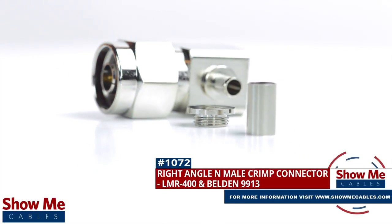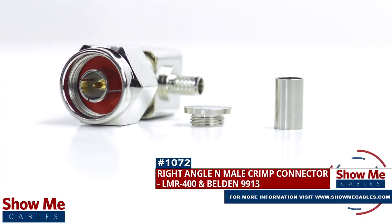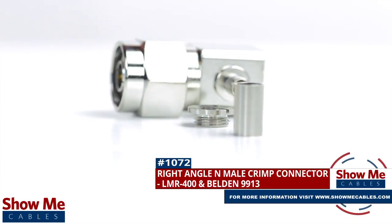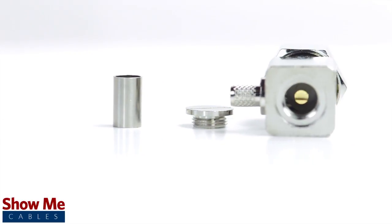Are you looking for a quick and easy DIY installation or repair for your coax cable? Our right angle end male crimp connector for LMR400 and Belden 9913 will provide a simple solution for your wiring needs.